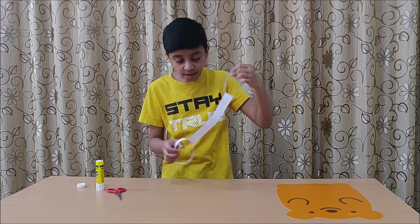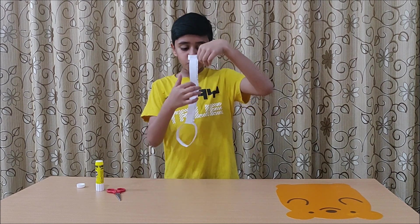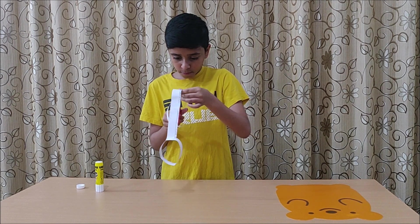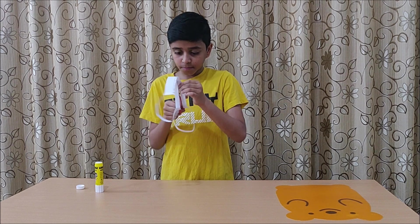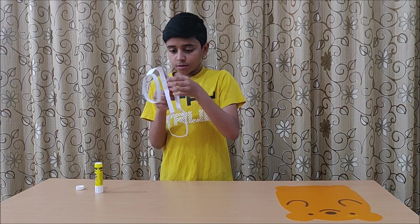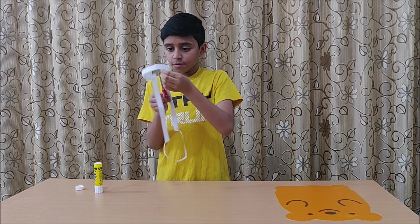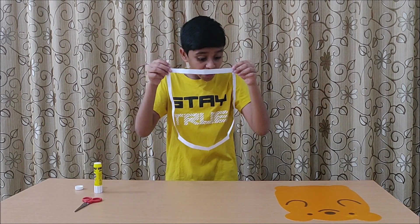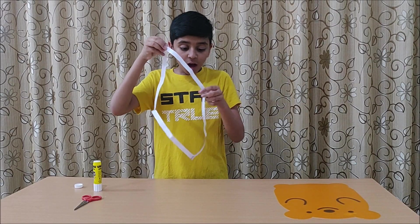Whoa! What's this? It looks like a pair of handcuffs. Now we have to cut this part of the paper all the way around. Amazing! It's a square! From two loops to a magnificent square — how amazing!